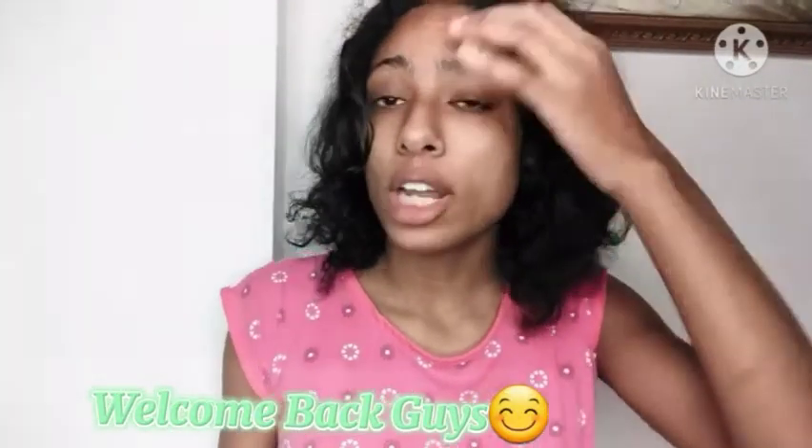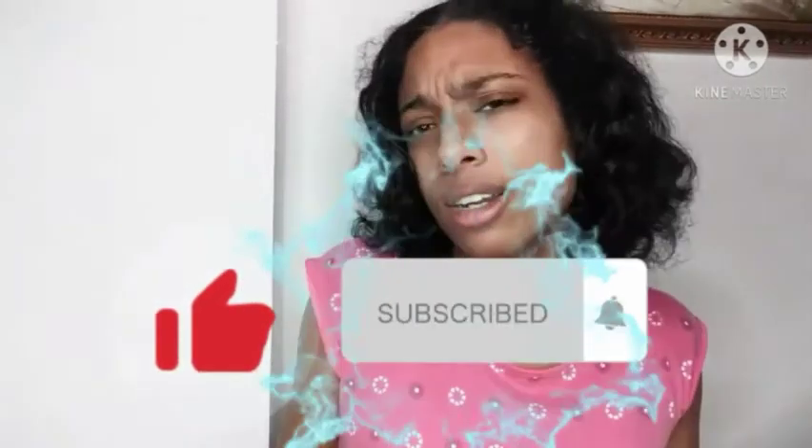I'm gonna be taking it down a notch. For the first time, I'm gonna do a day wash routine. Look at my hair — it's so hard — but look at my hair now.